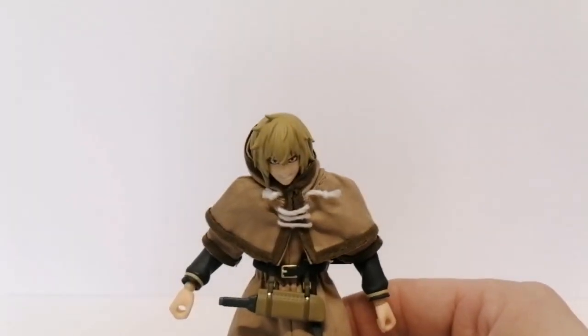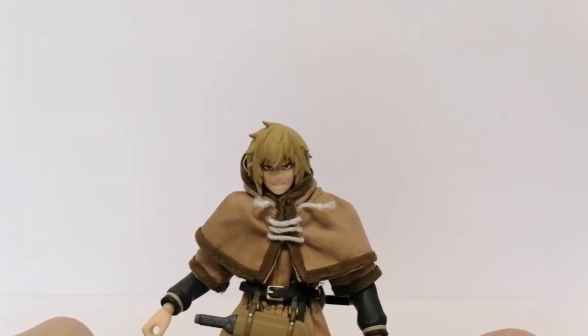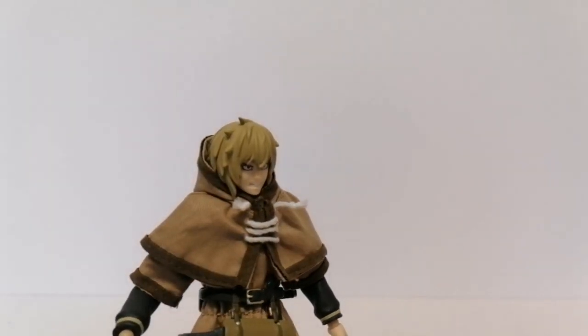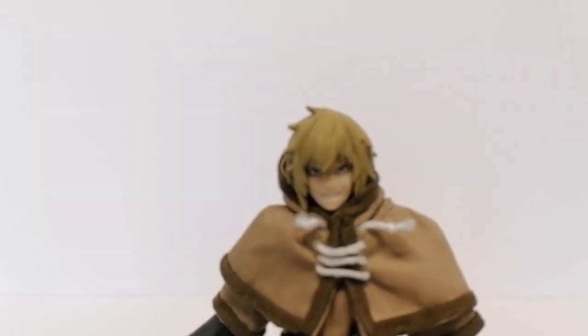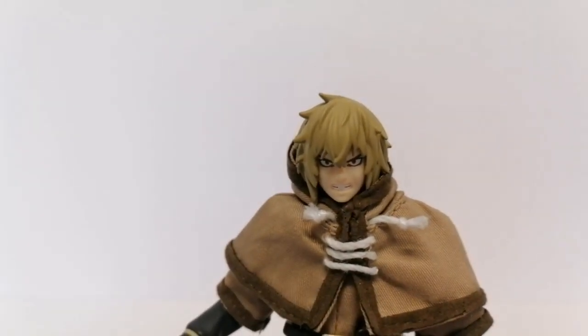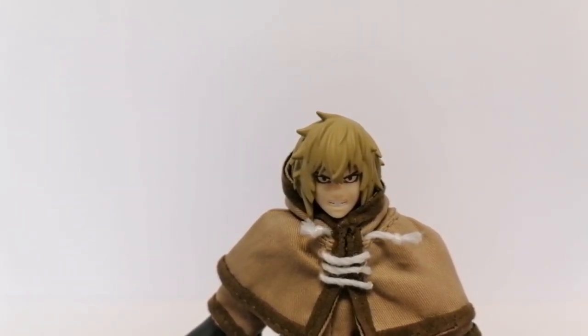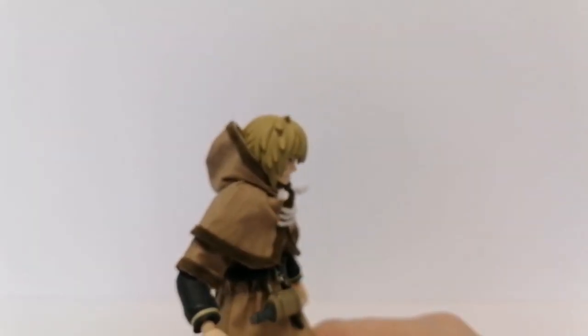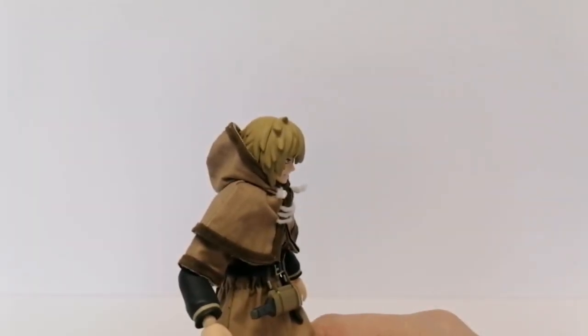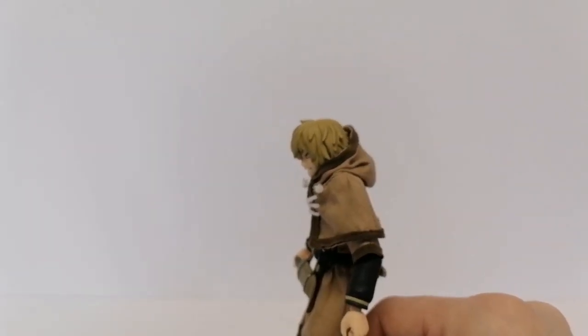Here's the other face sculpt that he comes with — another very angry face sculpt. Just tremendous execution from figma with the paint applications and the sculpt.